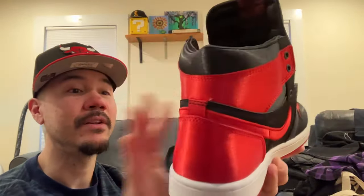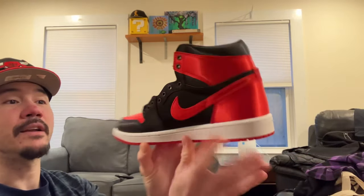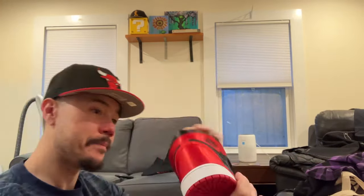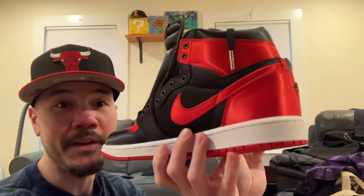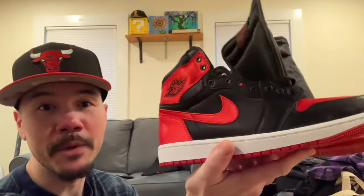The other shoe — nice, clean pair of Breds, I gotta say. Got some more laces, the red ones. Not bad at all. So, satin Breds — I like them a lot, you know what, I really do.